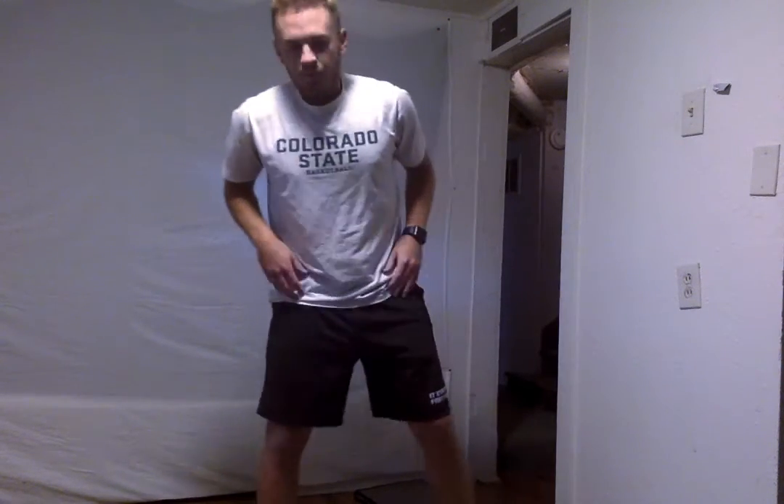Good job everyone. Alright, the next thing we are going to do is an oblique stretch. So we're going to spread our legs and get our left arm up and reach across. Everyone hold that a little bit. Doing good everyone — hold that for 10 more seconds. 5, 4, 3, 2, and switch. Alright, we're going to lean to the left now. Make sure you're really feeling that in your lats as well as your abdominals. If you want, go a little bit further. We're going to do this for about 5 more seconds — 5, 4, 3, 2, and 1.